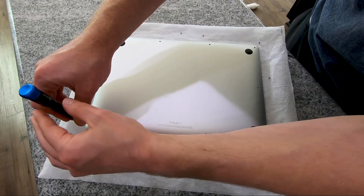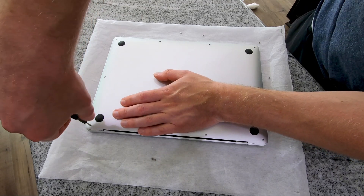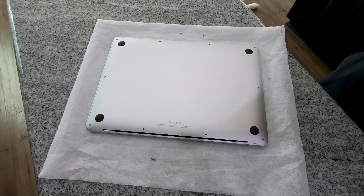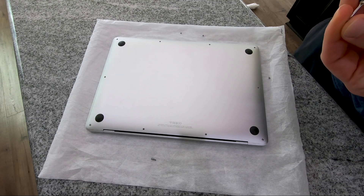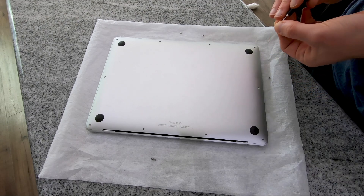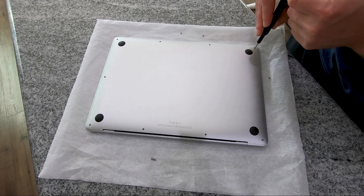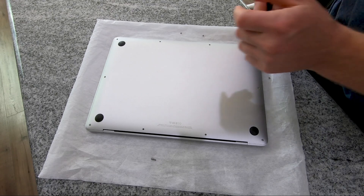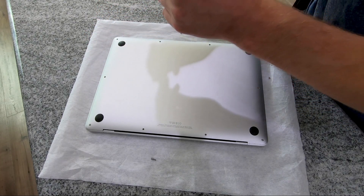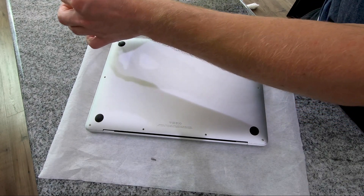This is an extremely simple process — I genuinely believe anybody can do this. The hardest part honestly is going to be choosing a thermal pad, which I've done for you — I'll leave a link in the video description. Then finding the P5 screwdriver: you can get it directly from iFixit or go on Amazon; I'll try to leave a link below for that as well and get free Prime shipping.